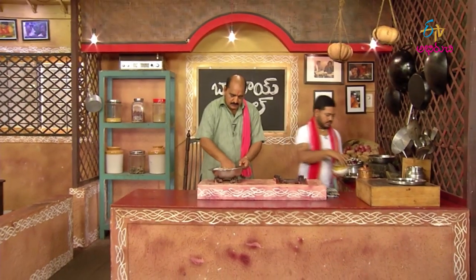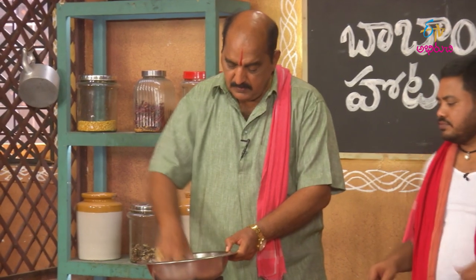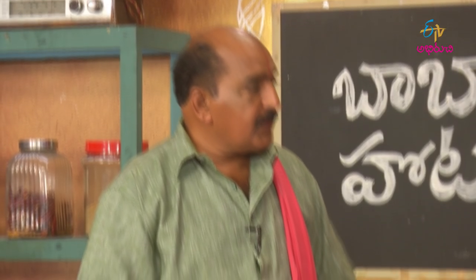We have to cook this for 10 hours, and then we will make it for 5 hours.